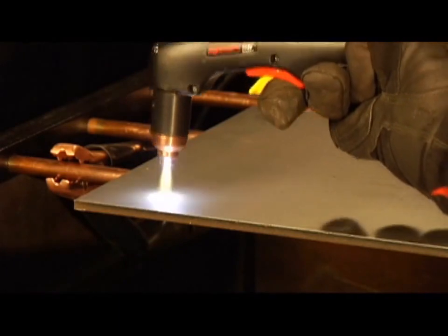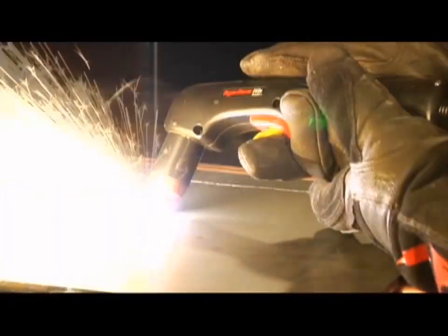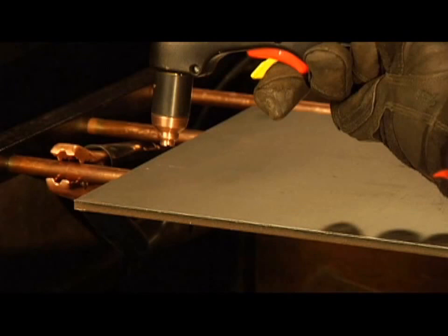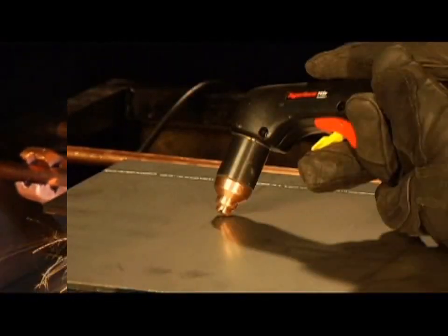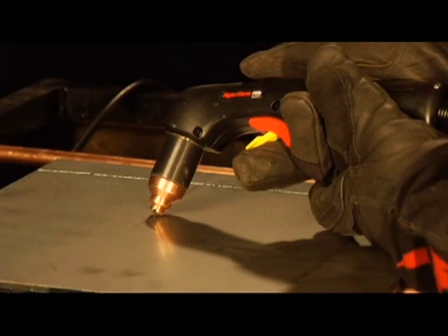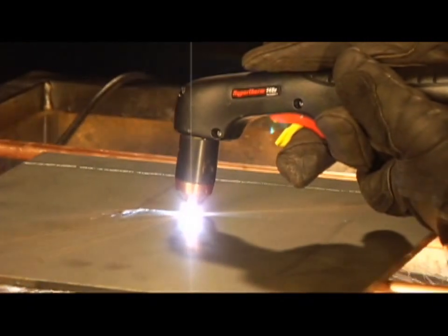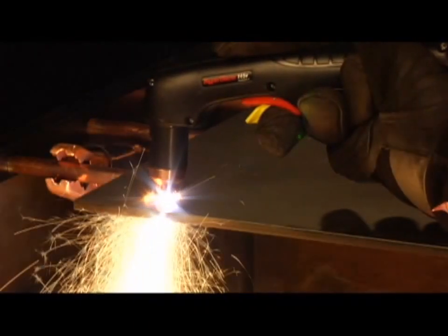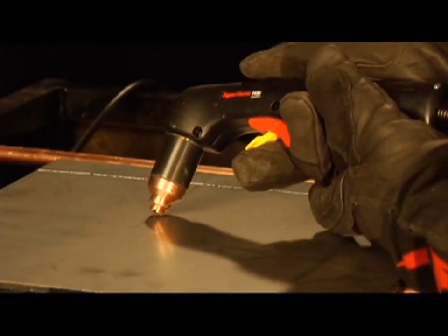The piercing capability of a system is typically half of the maximum cut capacity. Depending on the thickness of the metal being pierced, there are two methods of piercing. If piercing thin metal, hold the torch perpendicular to the workpiece and pull the trigger to transfer the arc. If piercing thick metal, hold the torch at an angle so that the nozzle is within one-eighth of an inch or 3.2 millimeters from the workpiece, pull the trigger to transfer the arc, then slowly rotate it to an upright position. In both methods, when sparks are exiting from the bottom of the workpiece, metal has been pierced and cutting can begin. It is recommended that the second method be used to minimize damage to the consumables caused from molten metal blowback.